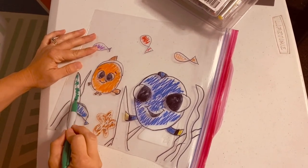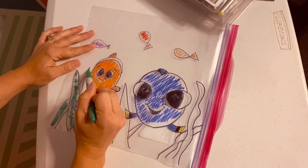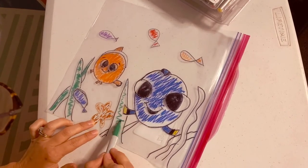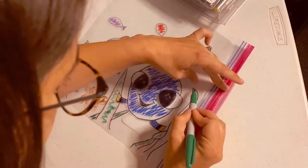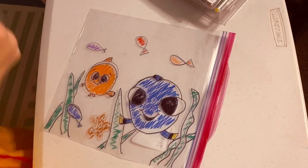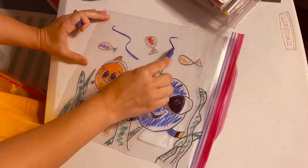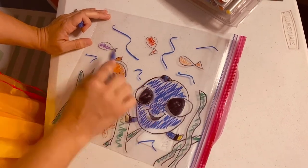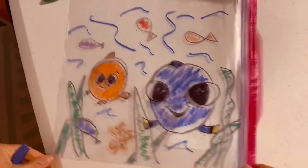I'm just coloring this in quickly so we have time. This takes a lot of time to color in. Then maybe just add some blue to show that they're underwater. Spend as much time as you want with that — but that's kind of the best that we're going to do there.